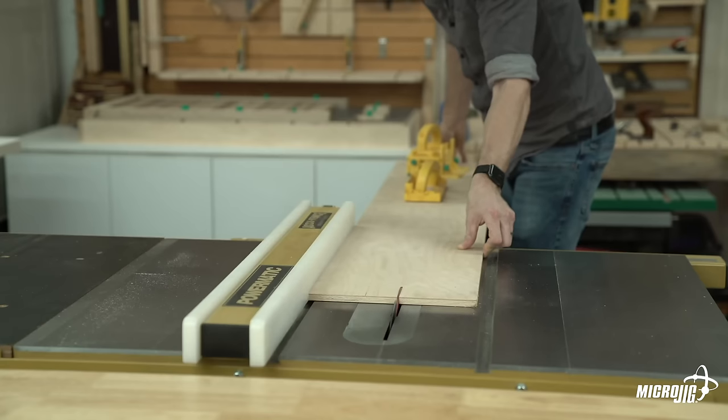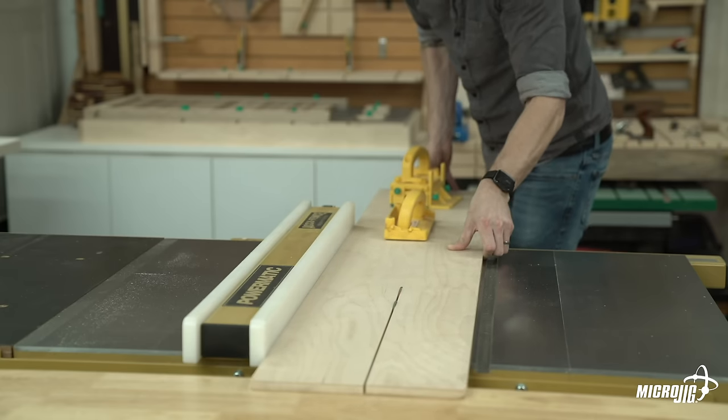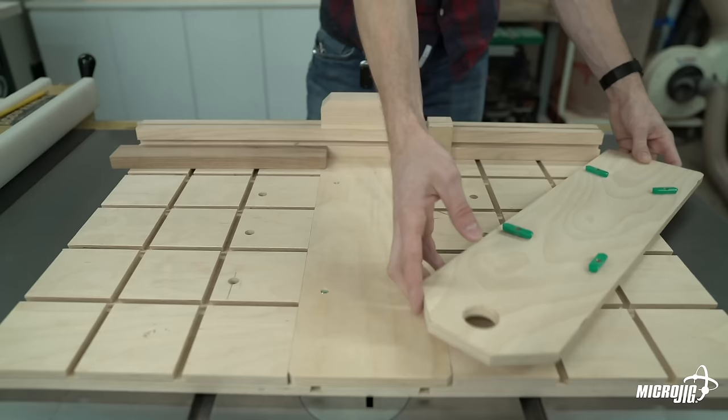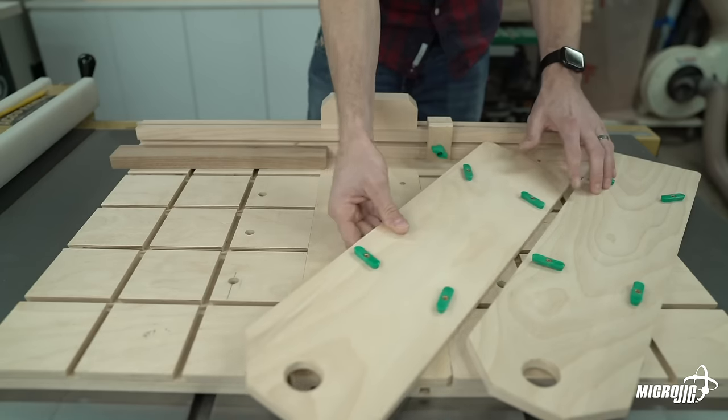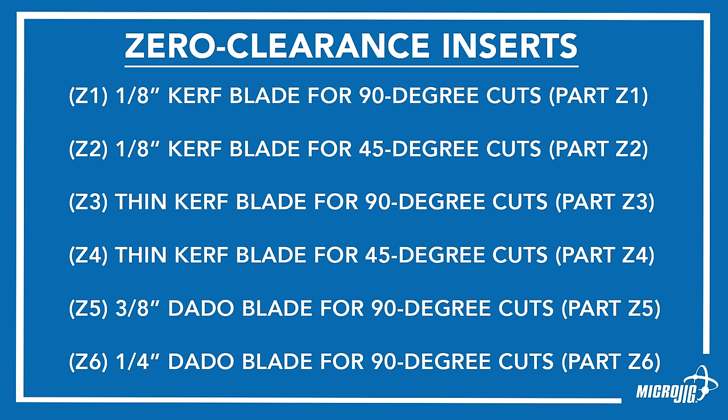Next, cut six 6-inch wide, 24-inch long strips of 1/2-inch thick plywood. These will be the interchangeable zero-clearance inserts — each one is for one blade set to one angle. Additional inserts can be created in the future for different blades or other cutting angles.